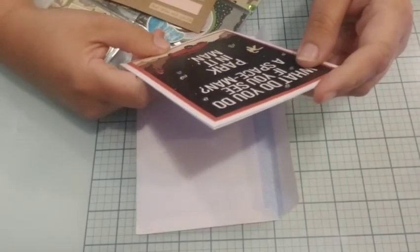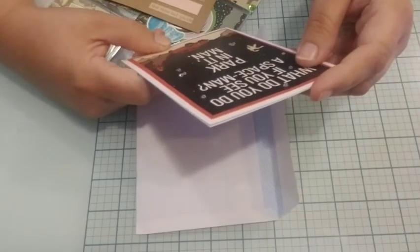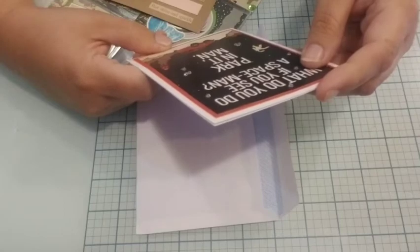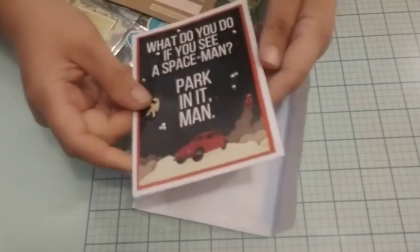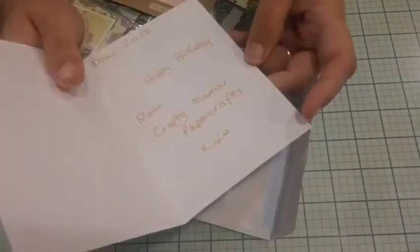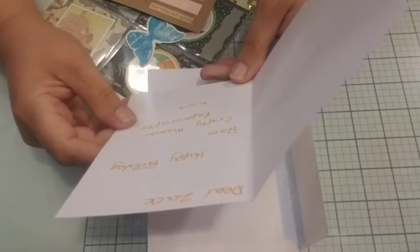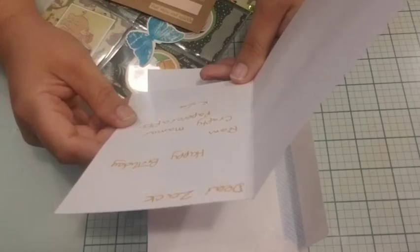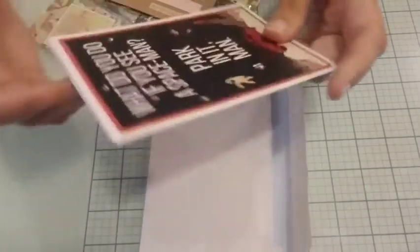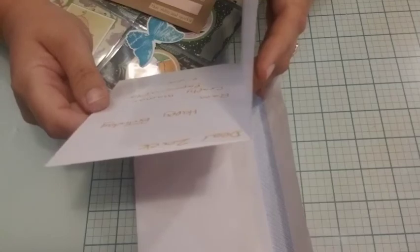What do you do if you see us make a space? Park in it, man. That's funny. Then it says: Dear Zach, Happy Birthday from Crafty — Crafty Mama's Paper Crafts. I did not think that's who that was, but okay. Her YouTube channel is Crafty Mama Paper Crafts.